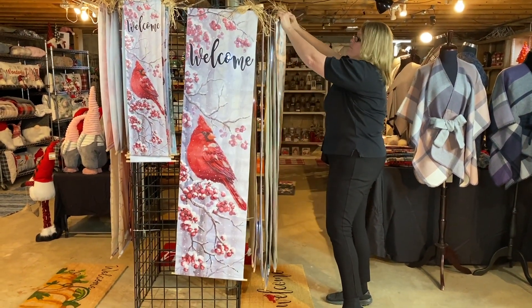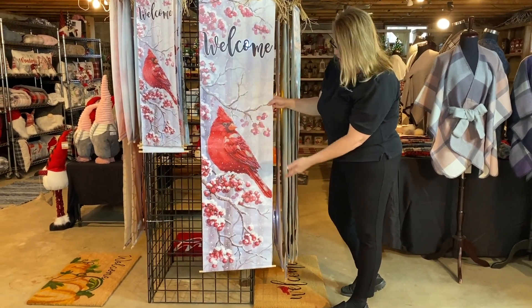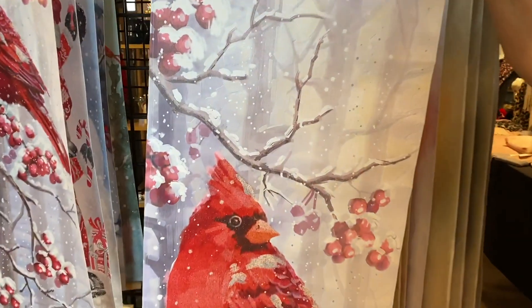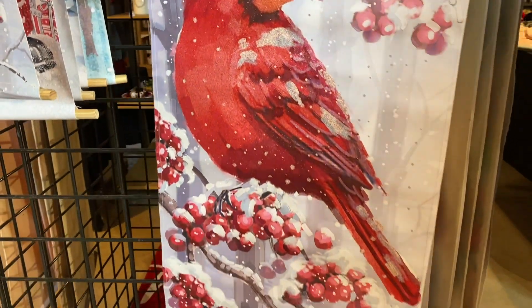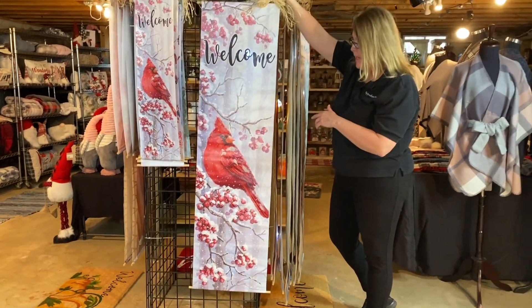And then here we have a brand new cardinal on a berry branch — very pretty. Indoor and outdoors, fun to decorate inside the house, so keep that in mind.